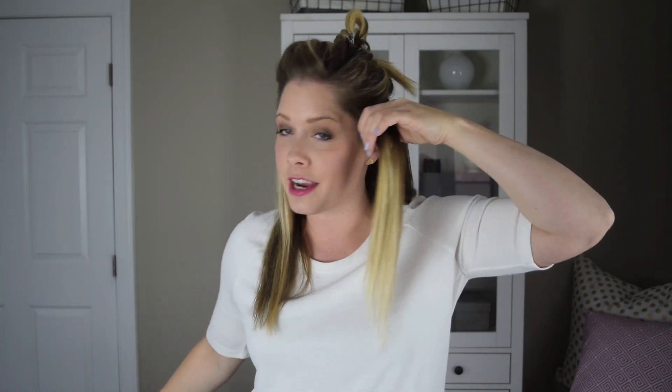Keep that in mind as you're working. You always want to put the flat iron in vertically and keep your wrist at the same angle as you're pulling it through.